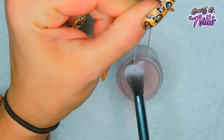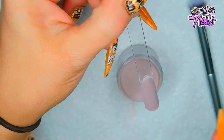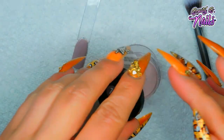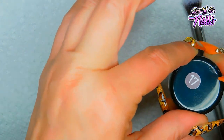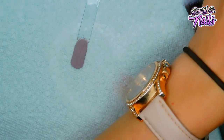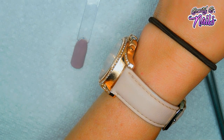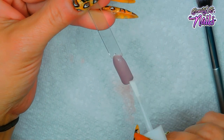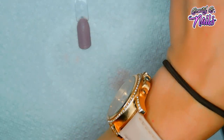That looks pretty good - I don't really think it needs a second layer since it's so pigmented. I'm going to put the lid back on. Now I'm going to use number two, the activator. I don't want to over-saturate it, so I'll wipe the brush off a couple of times, then go over the top. Wipe your brush off so you don't get powder inside your activator. Let that dry for a good minute or two.